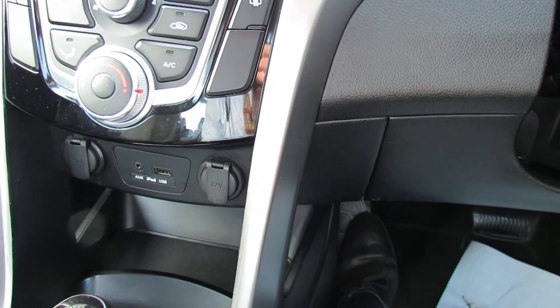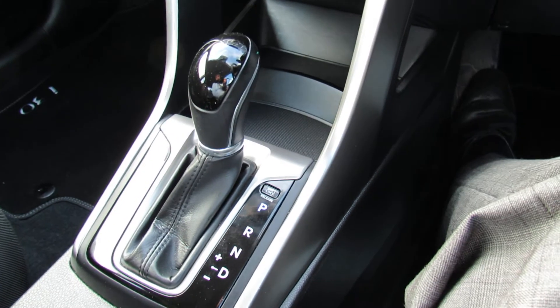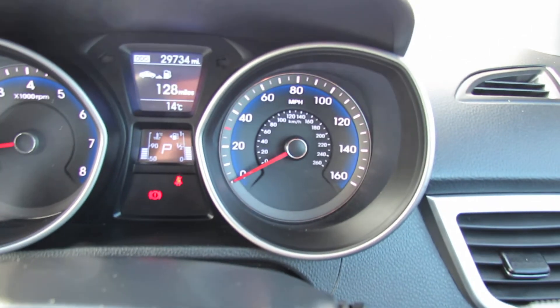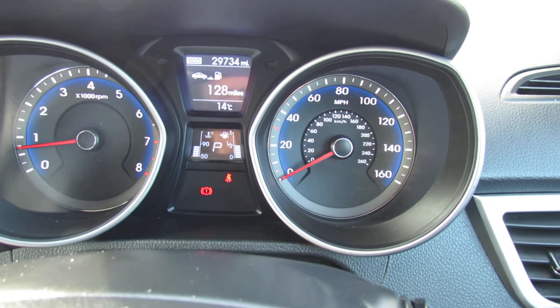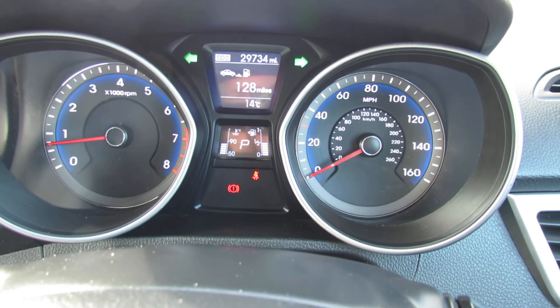Below that you've got a couple of power points and, as you can see, your auxiliary and USB inputs. It's an automatic and that goes really well with the 1.6 petrol engine on this car. This car would come with a service and we would also give you a one-year warranty on it. I hope this brief video has given you a good idea of the vehicle — if you need any more information please let us know and we'd be happy to help. Thank you.